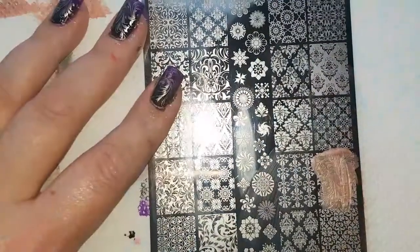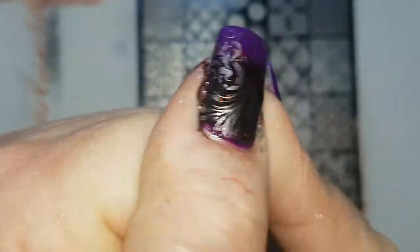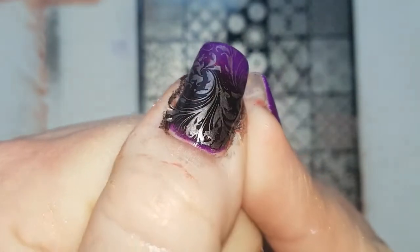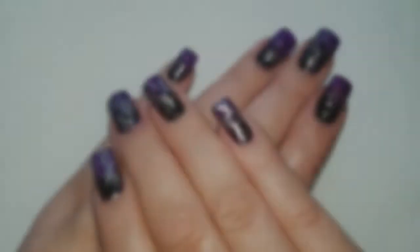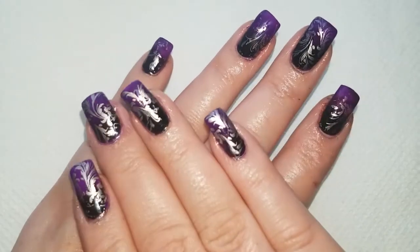It's totally fine. I'm just going to clean up and top coat and we will show you the final design. Clean up is done, top coat is done, and my cuticles are oiled.